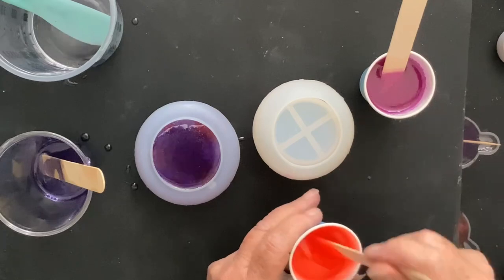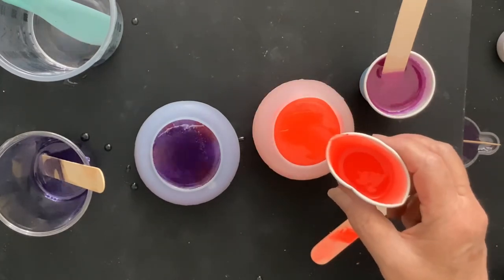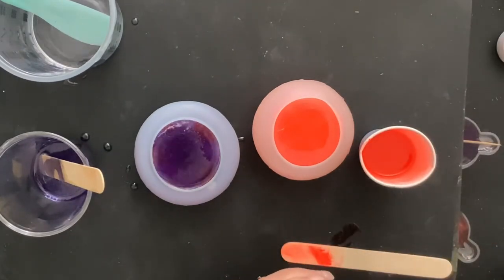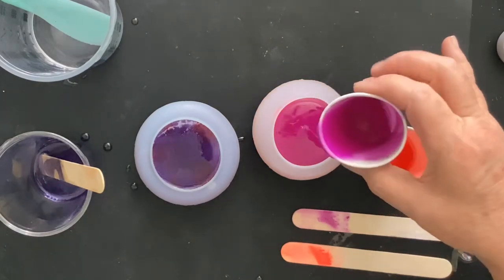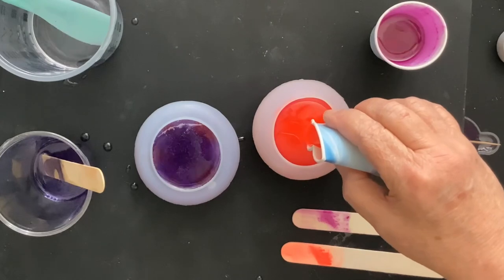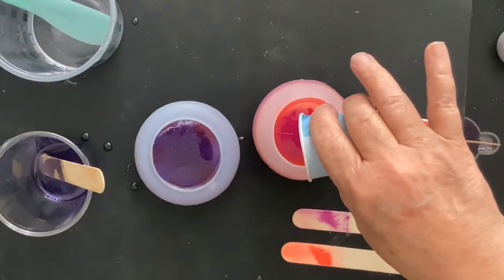Now I'm going to switch between the Inferno and the Funk — pouring half of my cup of Inferno, then half of the Funk, then half of the Inferno, and half of the Funk again. I needed every bit that I mixed up. I have made mushrooms with the Inferno and the Funk before, and they blend so well together. They really turn out cool.